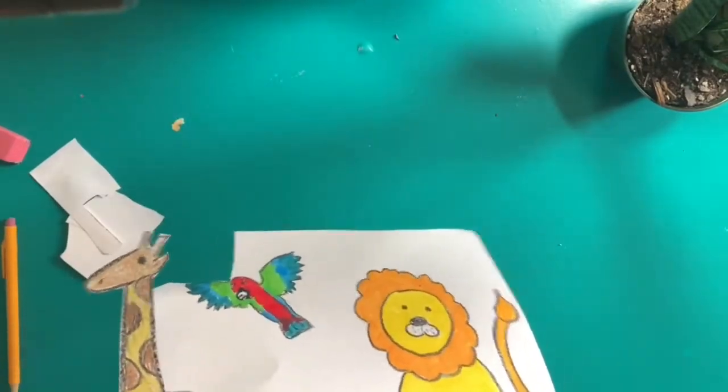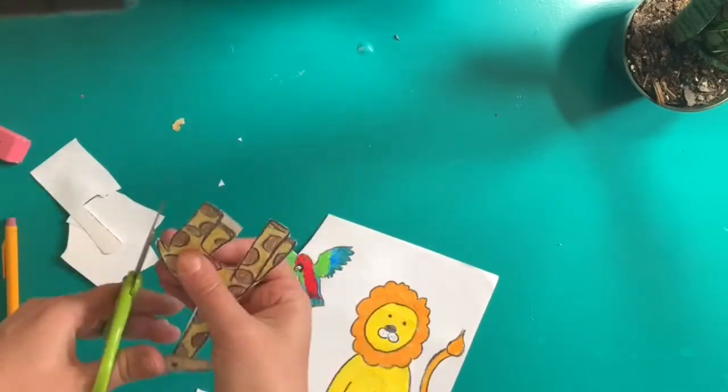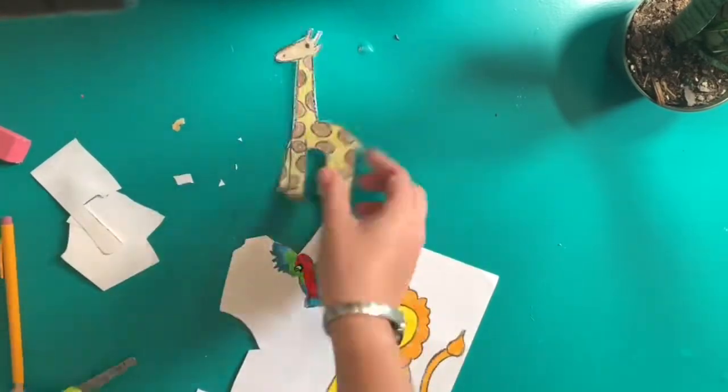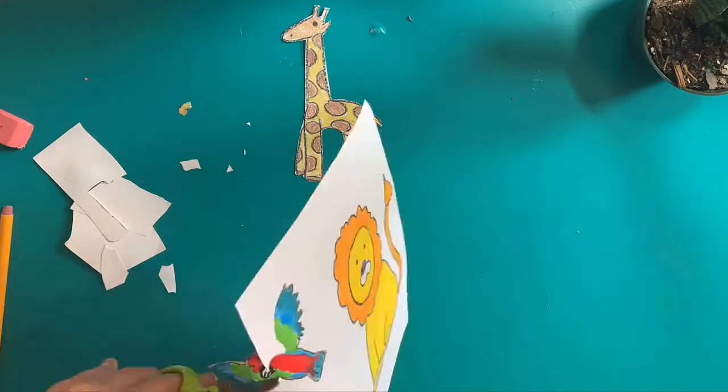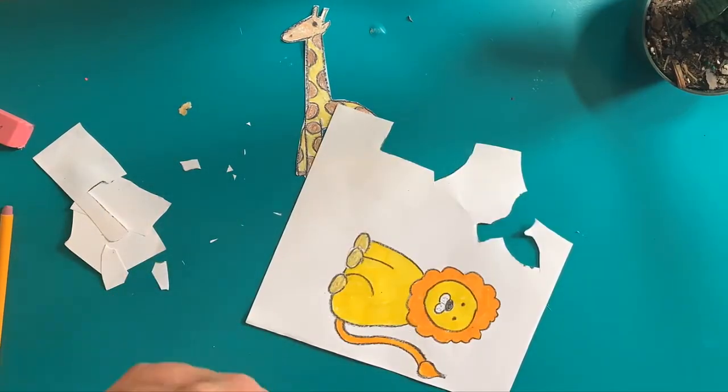Notice how I'm checking to make sure that I don't have any white paper attached to my animals when I'm finished cutting them. This week we are practicing cutting things out carefully and cutting an entire shape out all at one time.